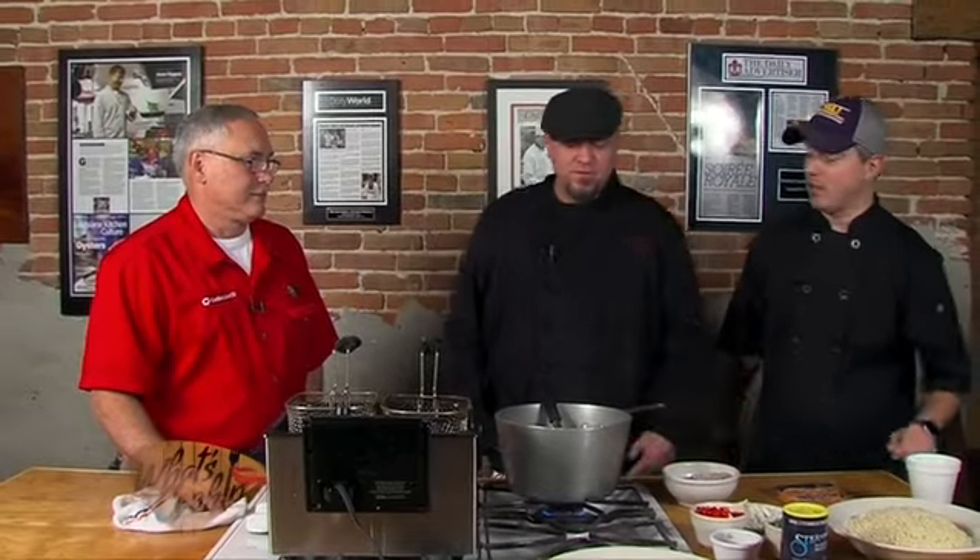Welcome back, everyone. We're here again at the What's Cooking Show, now at the Steamboat. Our special guest — his name is Brian LaFleur, but we call him Duck — is going to make us a really nice seafood stuffed bell pepper. The pictures were amazing, so I'm excited to see this one.